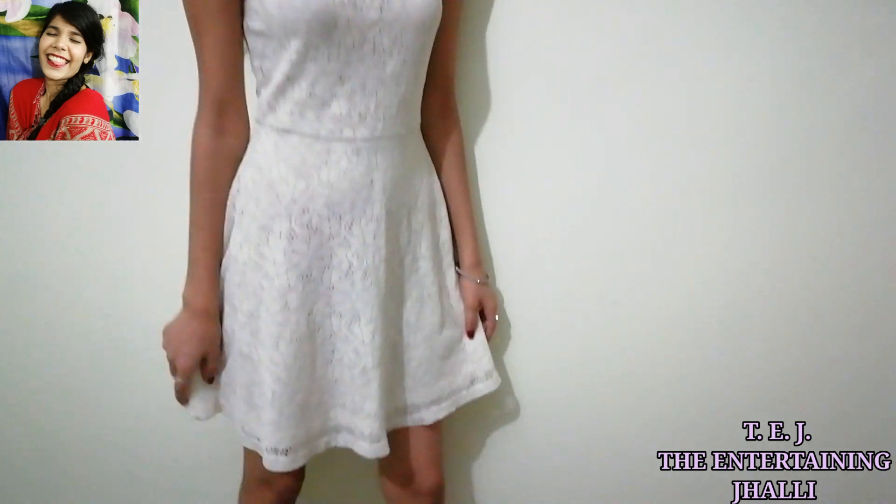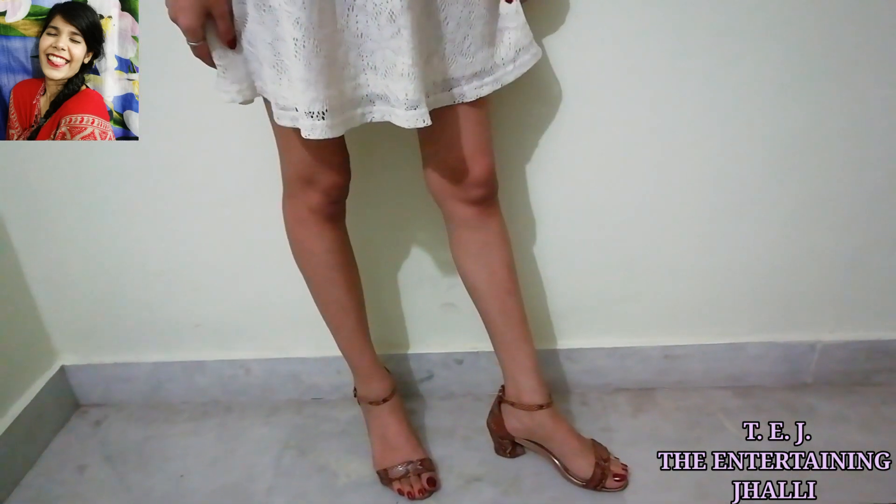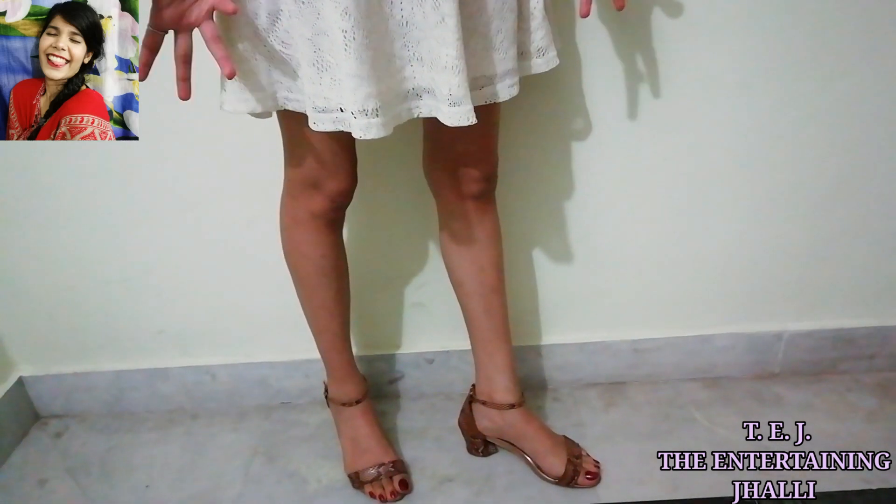Here is the final look. Maine apne hair ko ek half clutch mein convert kiya hai aur maine artificial jewelry set pehna hua hai, aur heels pehne hain. Jaise ki aap dekh sakte hain, aapke paas jo bhi color ki dress ho, aap us hisaab se apni jewelry ka color aur heels ka color decide kar sakte ho.